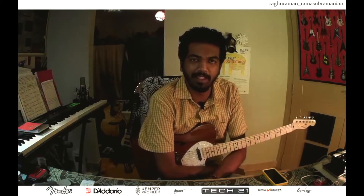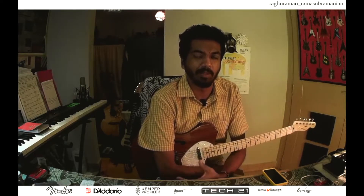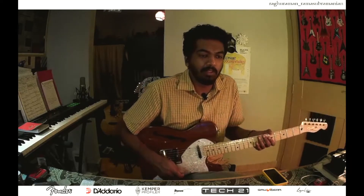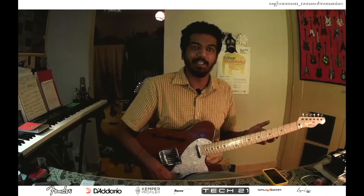Hello everyone, Raghu here back again with a tiny little idea for you to try on scales, which I really would love to hear you guys explore and something which I am working on myself. I've been working on this a lot on both the instruments that I play. So without much ado, let me get into it.